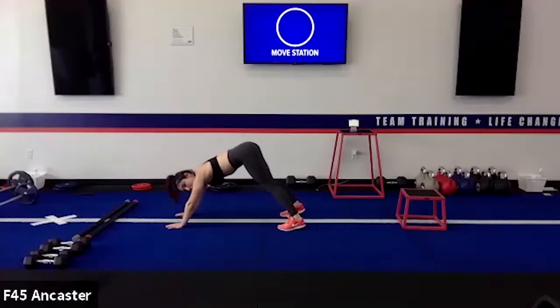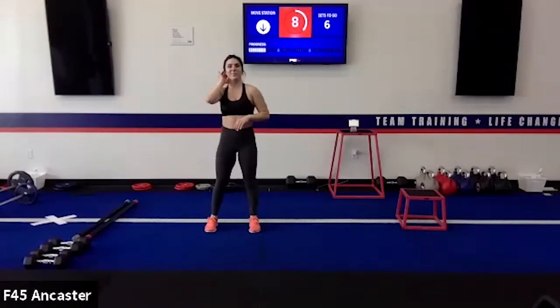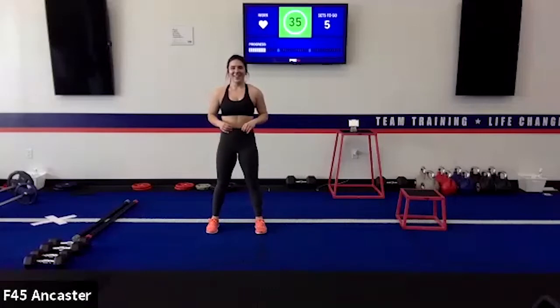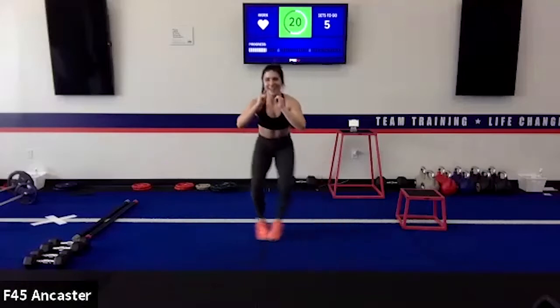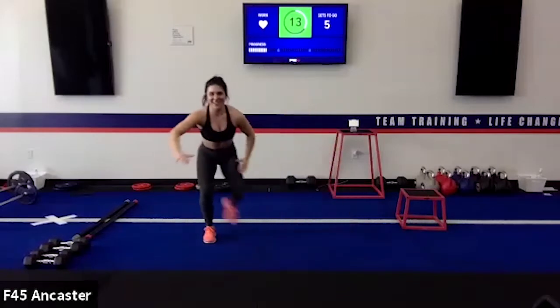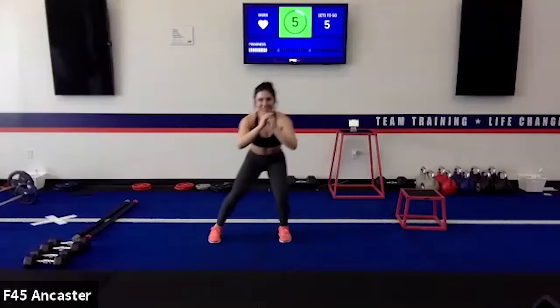That tricky little one — the squat hold, curtsy lunge, into the lateral shuffle step. We're going to curtsy around the other foot, shuffling the other direction this time. When I read that earlier, I thought it said squat curl and was confused when Olivia did it. Exercises have about 30 different names — if you hang around gyms long enough, you see the same exercise with five different names.